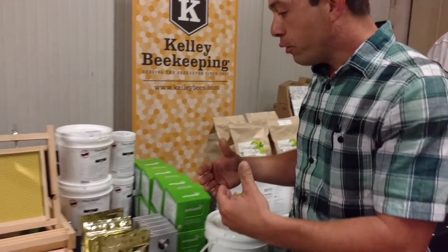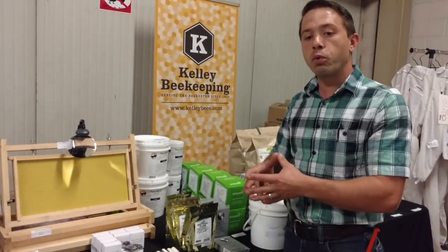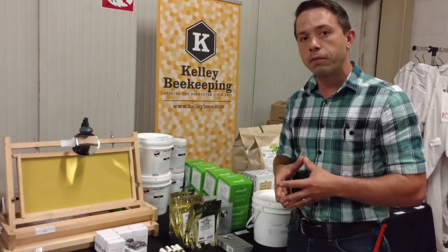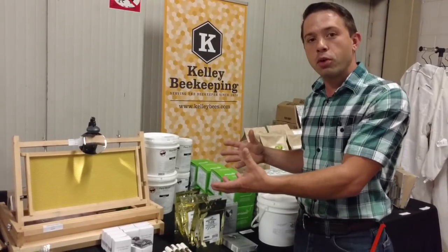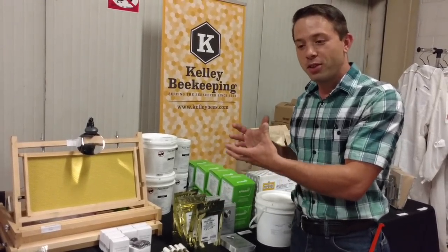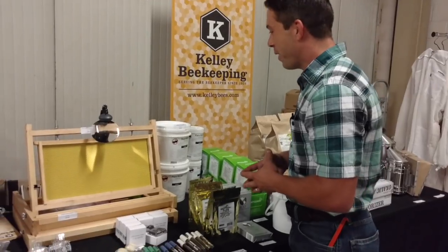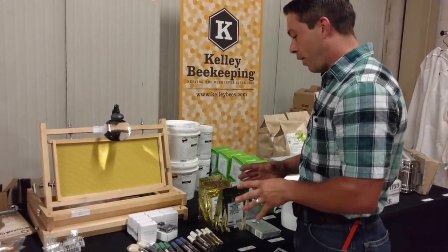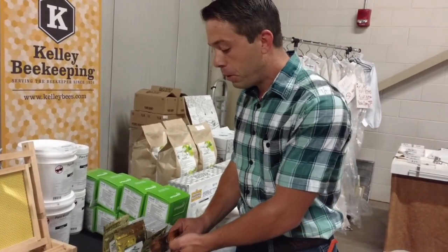They have products for feeds — they pretty much have everything. You really ought to take a chance and go up to Clarkston, Kentucky, because they have a really nice facility where you can see all the different products. Just make sure you have a budget and only bring so much cash, because if you have a check, they will take everything you have — I speak from experience. A lot of people have asked me about feeding supplements and Pro-DFM. Some people are tinkering with it and really like it; some don't. I don't really have an opinion on that yet — it takes a while to gather good data.